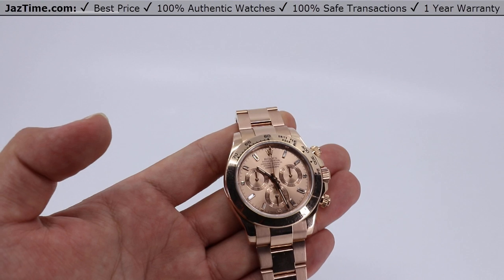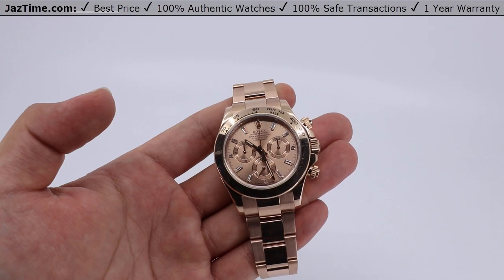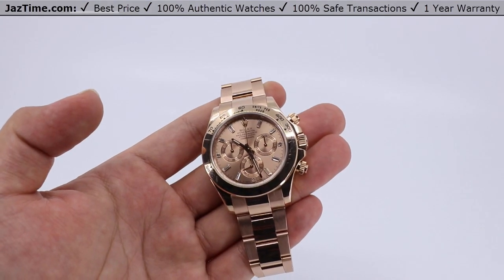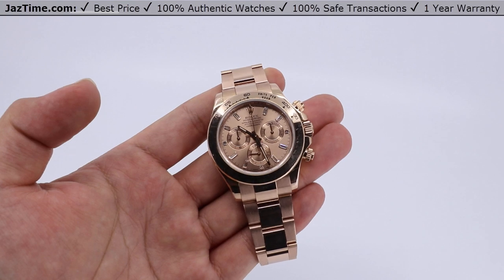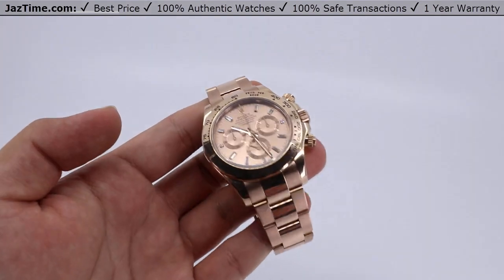Today, we'll be talking about the Rolex Cosmocraft Daytona, a 40 millimeter watch from finger to thumb, reference number 116505. This one has 18 carat Everose gold with a rosé color.